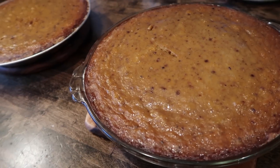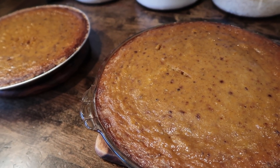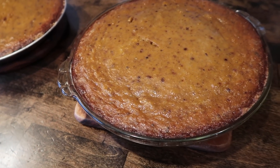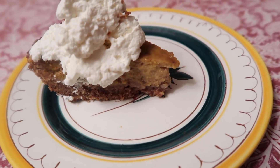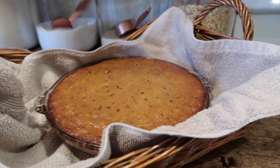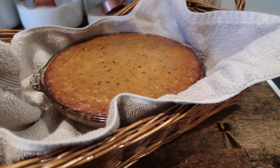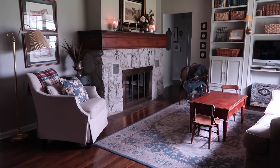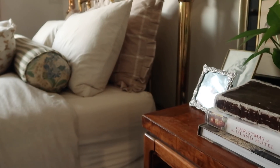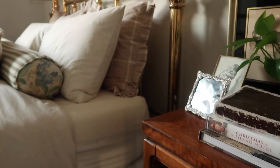Well, thank you all so much for watching. I hope you enjoyed coming along with me today as we baked a pumpkin pie from scratch. I will have the full recipe linked down below so you can see all of the measurements. If you make this for your family and friends this holiday season, I hope that it is a blessing. If you are new to my channel, be sure to stick around and subscribe. I try to put out two videos every week about lifestyle, home, thrifting, decor, and all sorts of wonderful things. So be sure to stick around and I'll be talking to you soon. Take care, guys — bye!